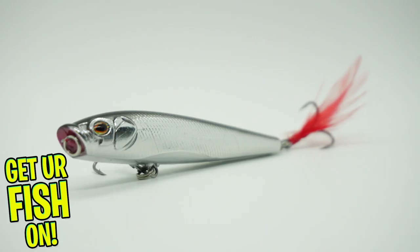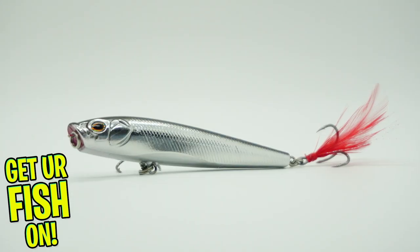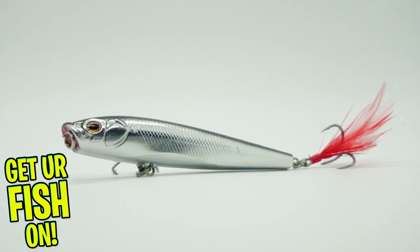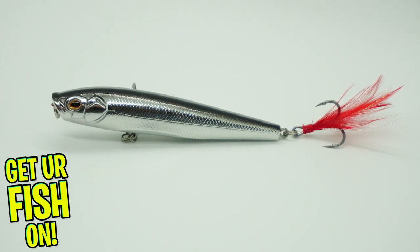The Castaic CT topwater lure is a walk-the-dog style bait and a splashing popper hybrid lure. This is a slim tapered lure with a loud internal rattle that tells them where it's at — and by them I mean predator fish.